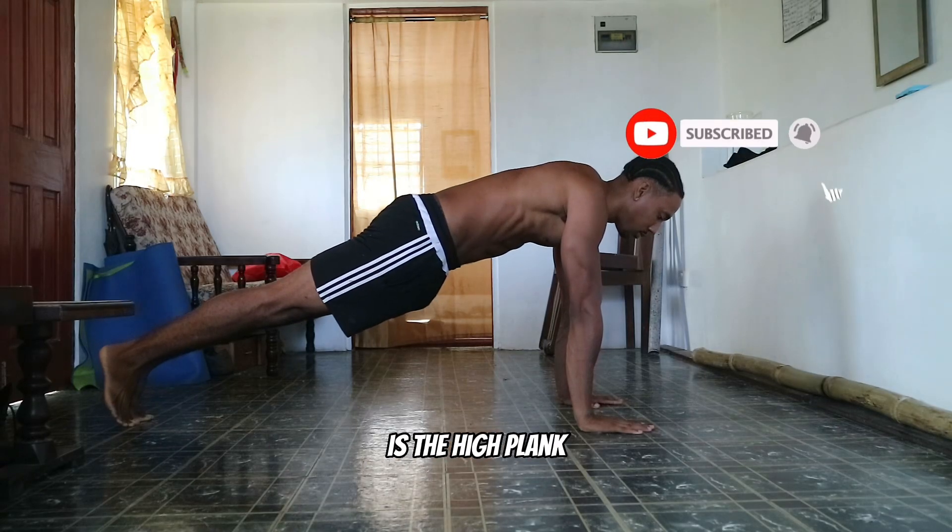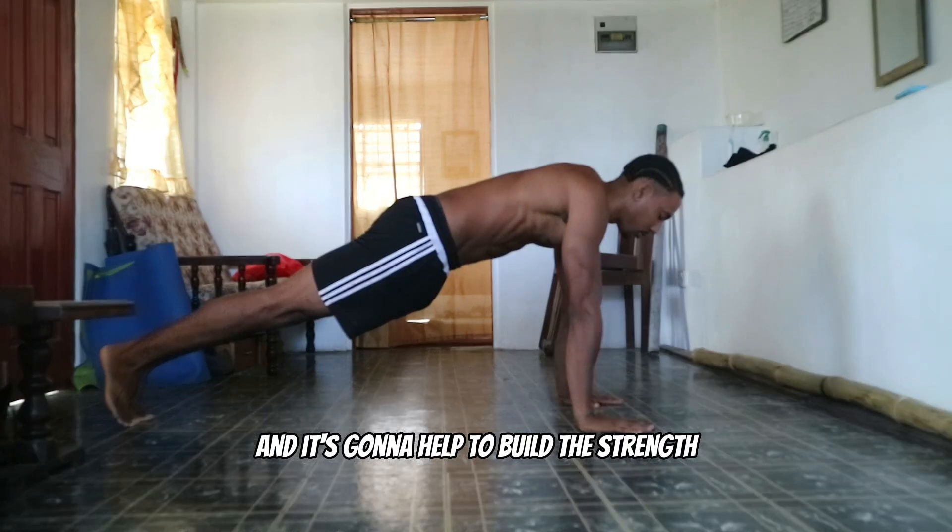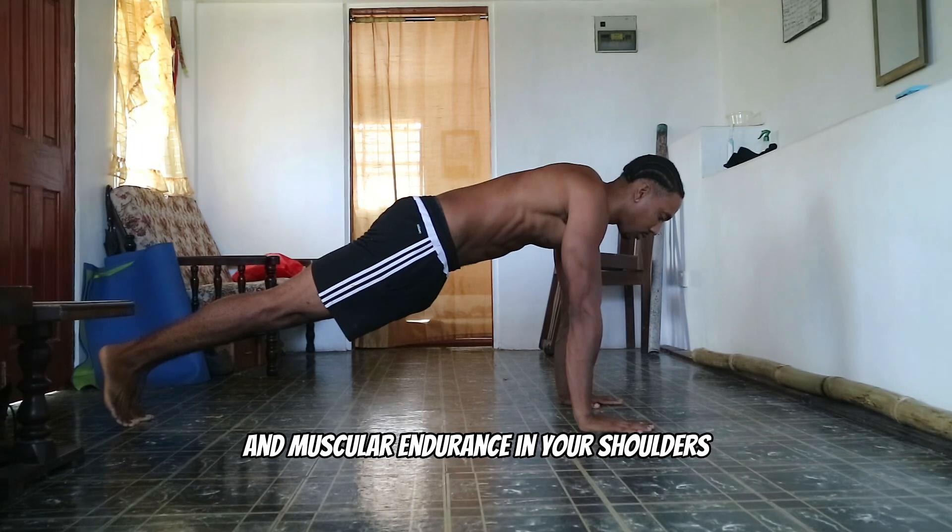The first exercise we're going to get into is the high plank. This is an isometric movement and it's going to help to build up the strength and muscular endurance in your shoulders.